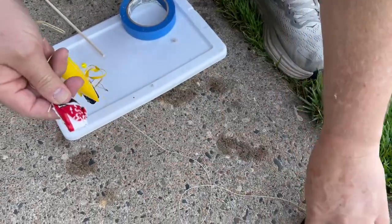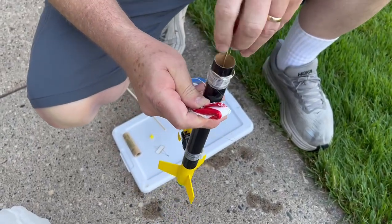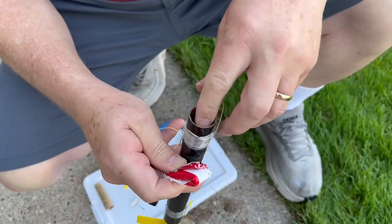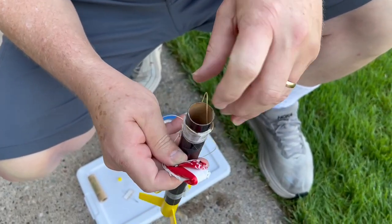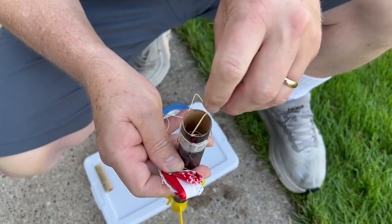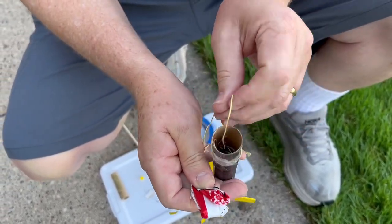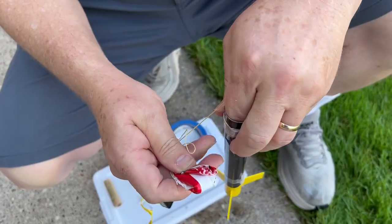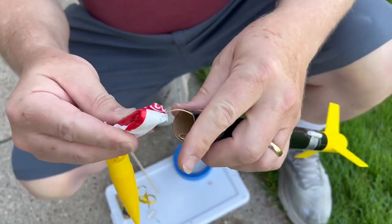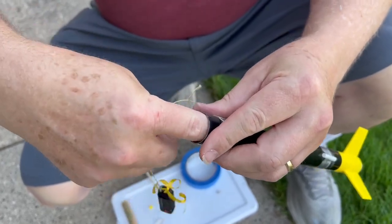Before I stick the parachute in, I want all of this string to go in first — shock cord in first. Basically since the shock cord comes out last, I want it to go in first, lest the parachute go on top of it and get jammed. So shock cord is going in. This happens to be a non-elastic shock cord; it's made of Kevlar. It's frankly kind of too strong for this model, but it should be okay. And now there's the parachute. I want it to be able to slide in easily, and it does.